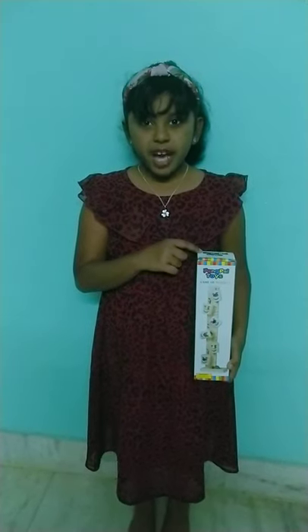Hi dear friends, my name is Nivita Shri. Welcome to Nivita's YouTube channel. This is my very first YouTube video. I am going to open a Pen by God toy.